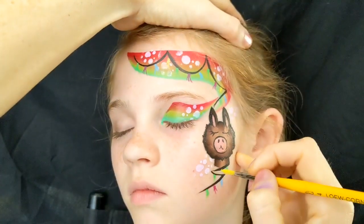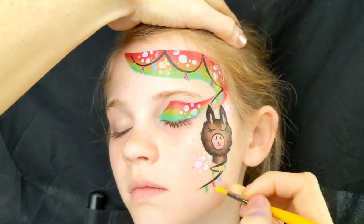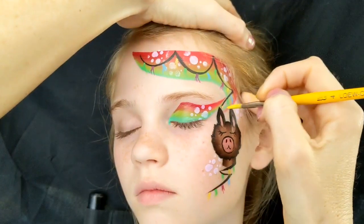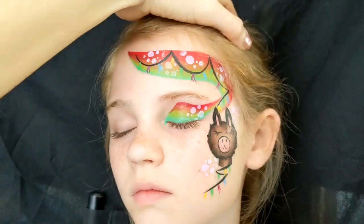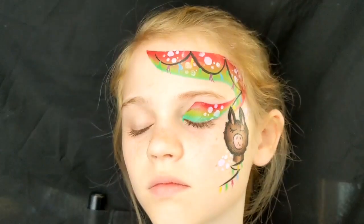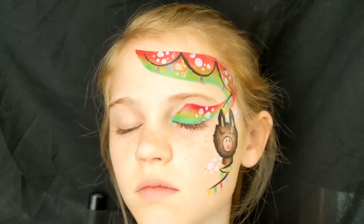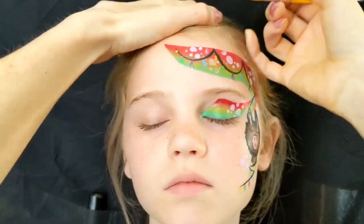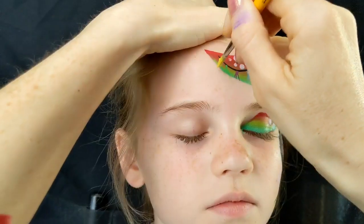When I was still painting before we had to stop because of Covid, you still get quite a lot of requests for llamas and alpacas — they seem to be quite trendy at the moment, I'm not quite sure where that's come from. Along with avocados as well, that was another one. Maybe I'll paint an avocado video next — let me know in the comments if you want to see an avocado tutorial.